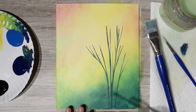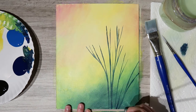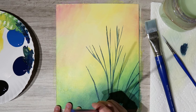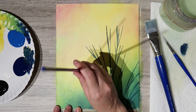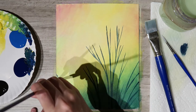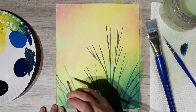Once I have some stems in here, I'm also going to create some pieces that go off the canvas and stick up from the bottom, kind of like grass, because these flowers are near grass. As you can see they're fanning out a little bit — that's going to give our flowers some support and structure.